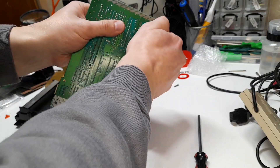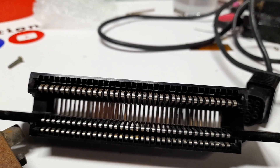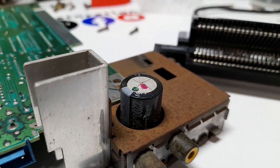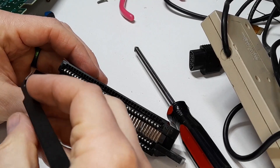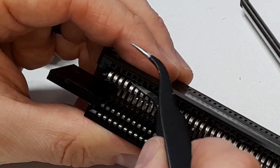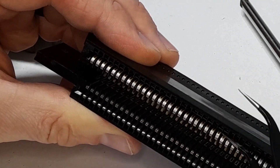Now that it's all disassembled, I'm going to pull off the 72-pin connector. A very common cause of the blinking red light of death is a bad connector. However, this NES also has a bulged capacitor, so we're just going to recap the whole thing. I'm going to readjust the pins in the 72-pin connector — over years of use and games being inserted and pulled out, these pins eventually get pushed down and will no longer read games.